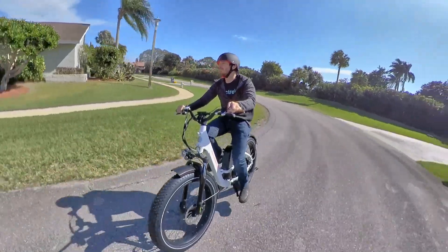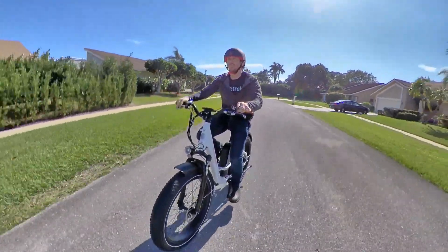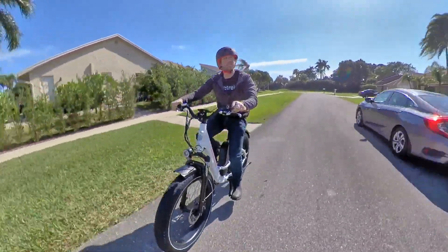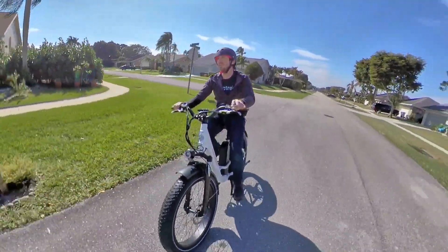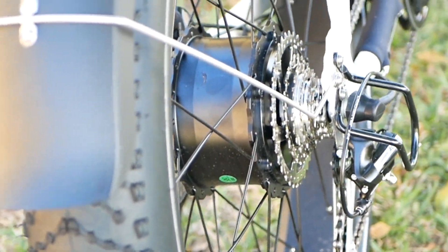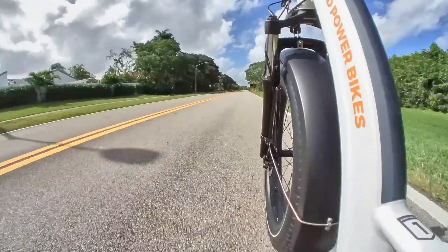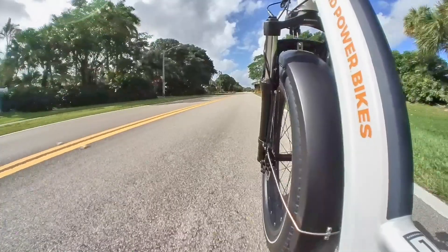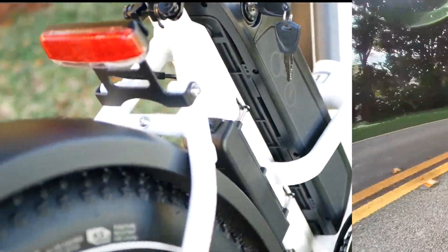That makes a battery that's good for around 25 to 45 miles of range, depending on how you ride it — throttle versus pedal assist — or that's about 45 to 70 kilometers of range for those of you that use a sensible unit of measure. Powering the bike is a 750-watt rear hub motor that will get the bike up to 20 miles an hour, or a bit faster than that if you unlimit it — which I'm not sure if I'm supposed to talk about, so let's pretend I didn't say anything.